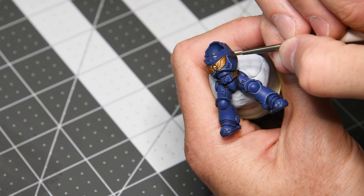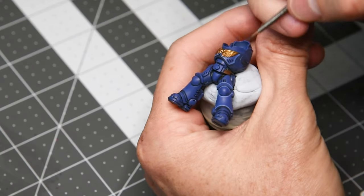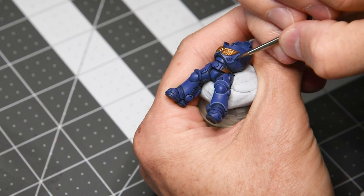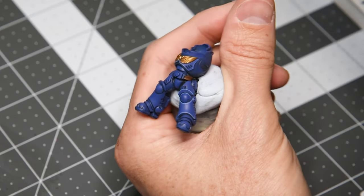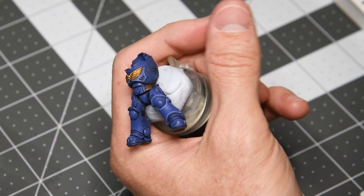Let's clean this up — I have Macragge Blue back on my brush. I'm thinning down these lines and shaping it up how I want, and then in a second you'll see me wash off the Macragge Blue and hit Calgar Blue, which is my edge highlight color. I'll just reinforce the highlights again so that they stand out a little bit from the background color.